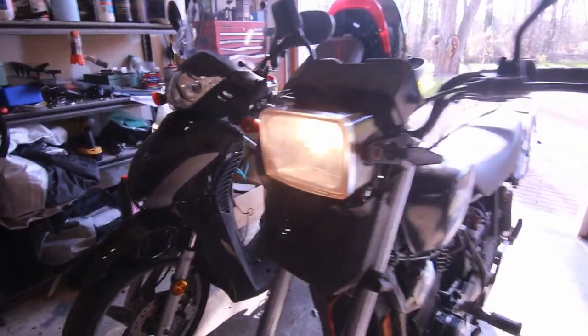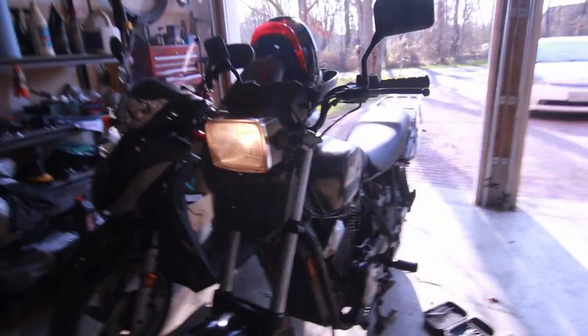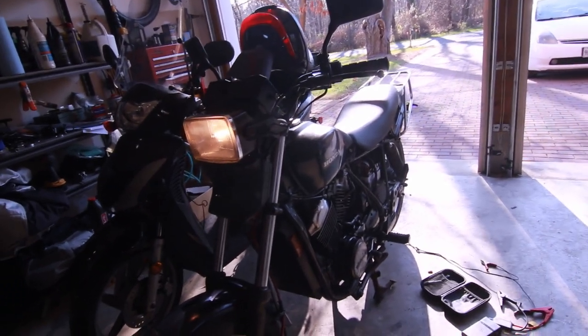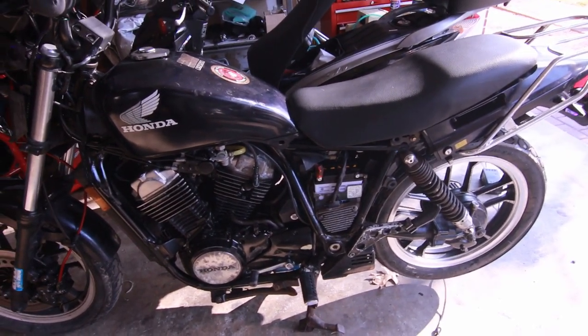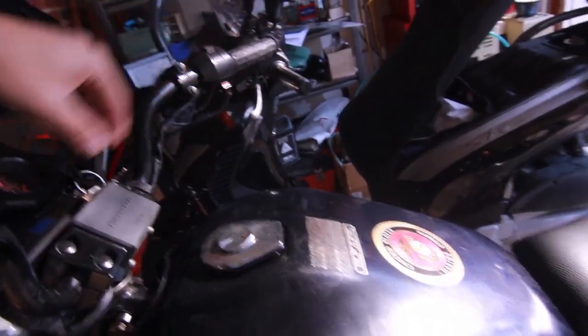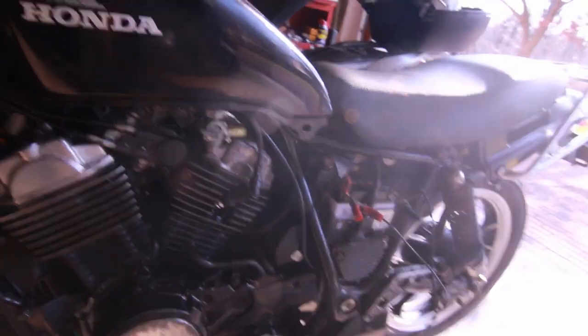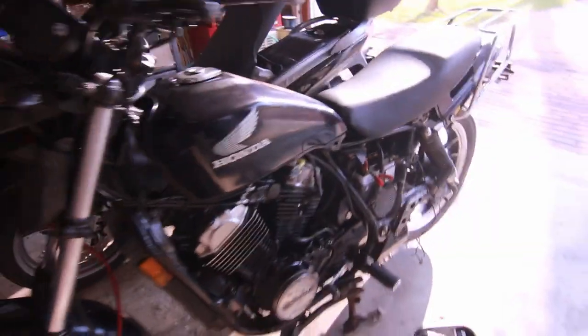Hey, my headlight went on — oh, what the hell! High beam works too. There's something up with the electrics here. I guess the battery is just so low that it's not really doing much. If I turn it off and turn it back on — yeah, you see — it's the symptoms of a bad battery or a dead battery. I'm not exactly sure what is happening because it's a new battery. It should work. Why isn't it working? So the Ascot woes continue.